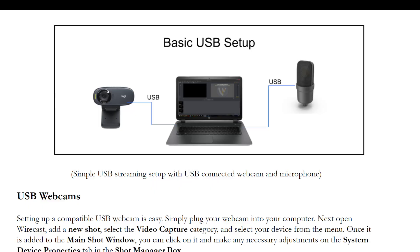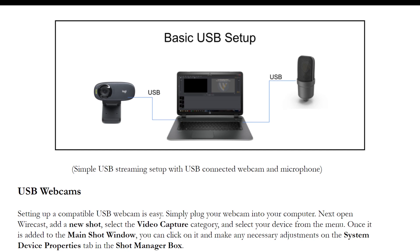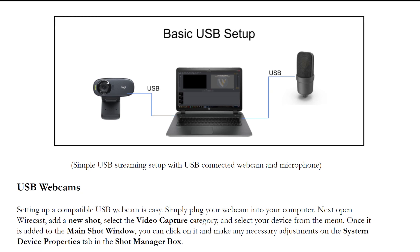What are the considerations you should be thinking about? The basic USB camera setup is probably the most popular way to connect sources to Wirecast. You plug in a webcam, you plug in a USB speakerphone, you bring those sources into Wirecast, and you've got the basis for a live production. We'll show exactly how to do that in this video.